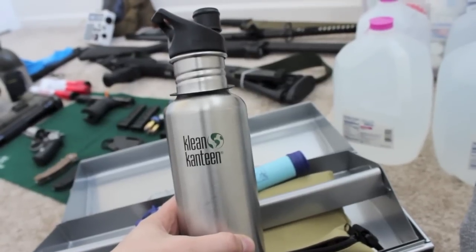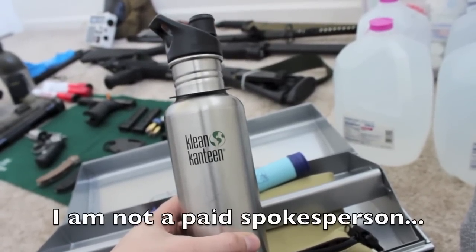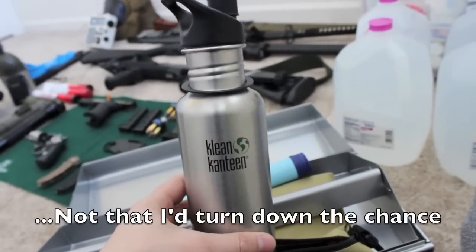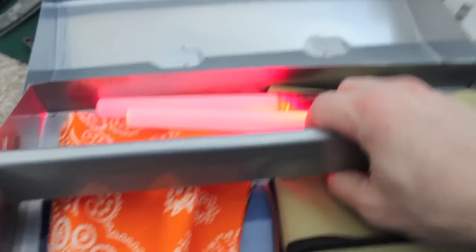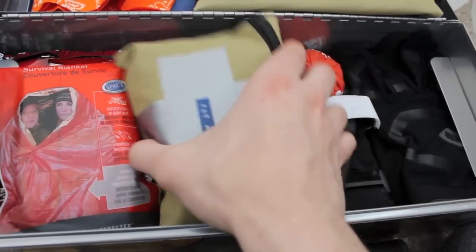Another great thing about the clean canteen is that it's stainless steel, so you can boil water inside it to purify it. Right on top we also have a first aid kit.